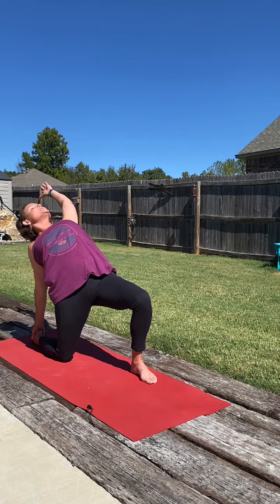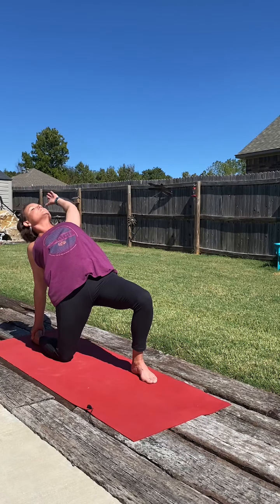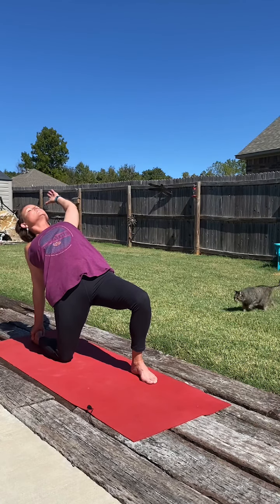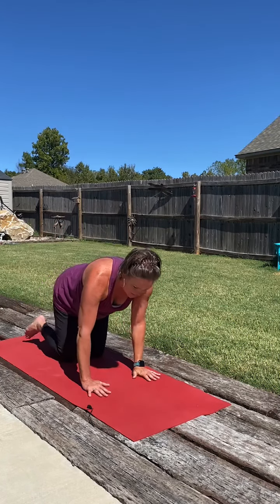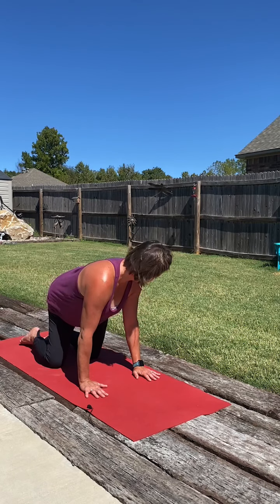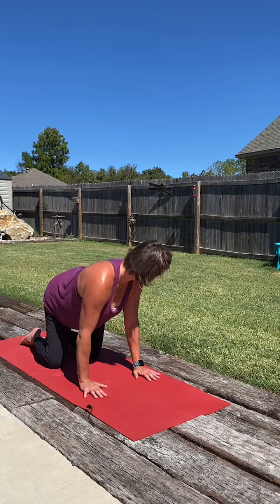Pushing the hips forward, opening the heart up to the sky. One more big breath. Then we'll reach the right hand up to the sky and squeeze back up. Coming back to where we came from, bringing that right knee back, hands down to the mat, and just shifting the hips a little side to side. Looking over the left shoulder as we send the hips to the left side, then shift the hips to the right, looking over the right shoulder. Just back and forth. Once more on each side. Then bringing it back to center.